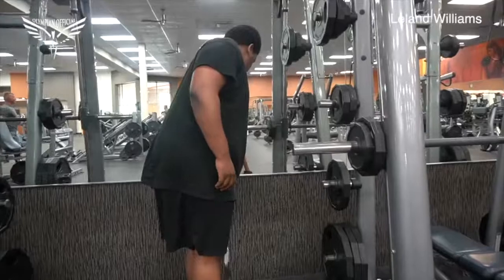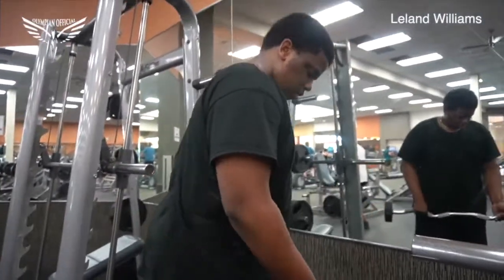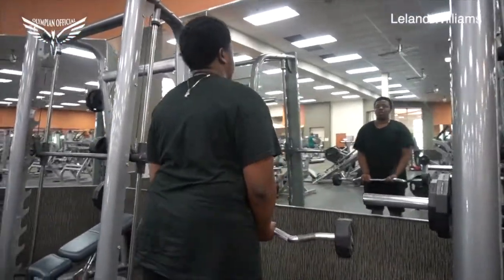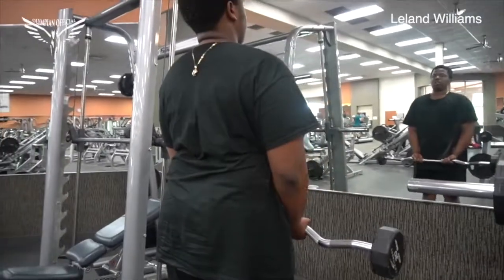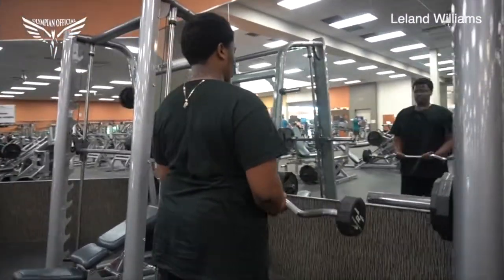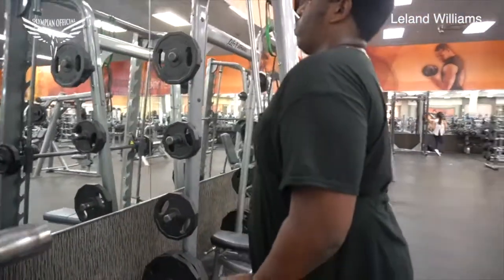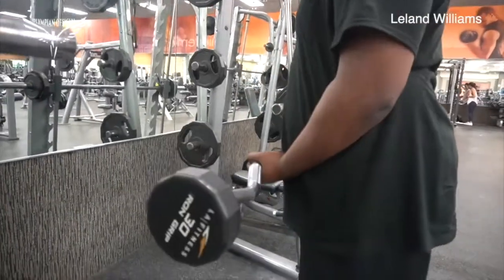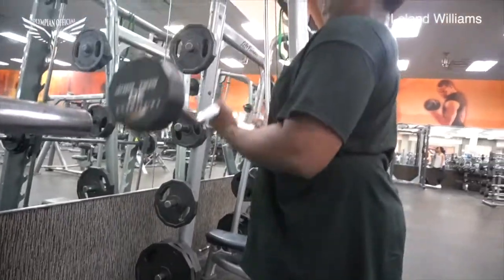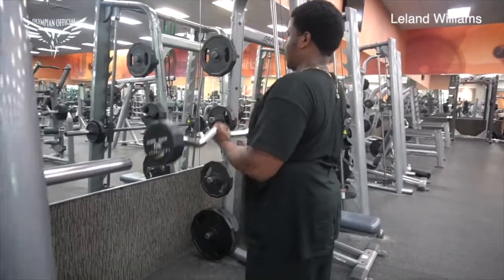Focusing on correct form is going to reduce injuries and create longevity in this sport. The second exercise in the circuit is curls with the curl bar. We go close grip first, then a little wider, then super wide grip. You want a full extension — go all the way down to stretch the bicep long head, then curl back up and get a good squeeze. We do that for 10 reps. So we've got 10 bench presses with the bar and 10 curls.